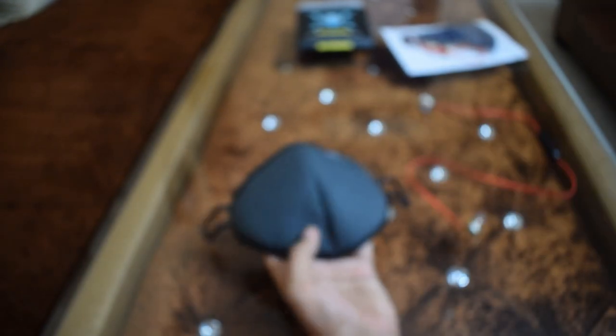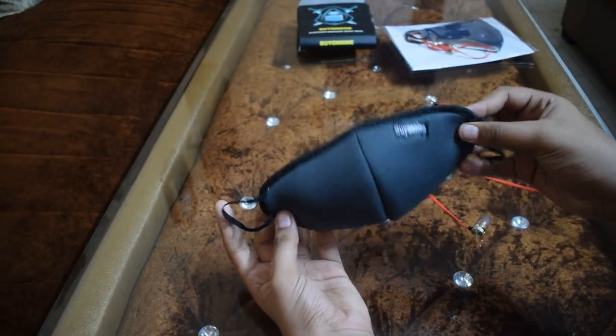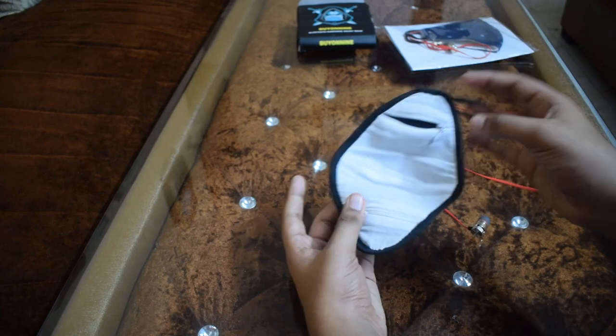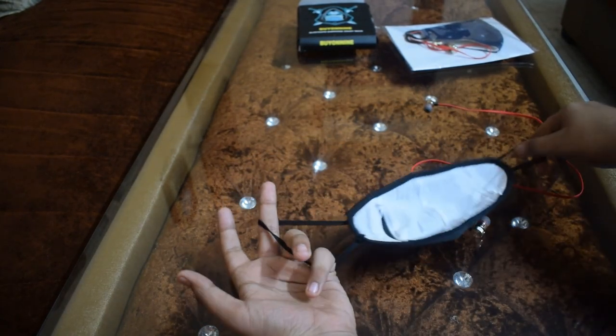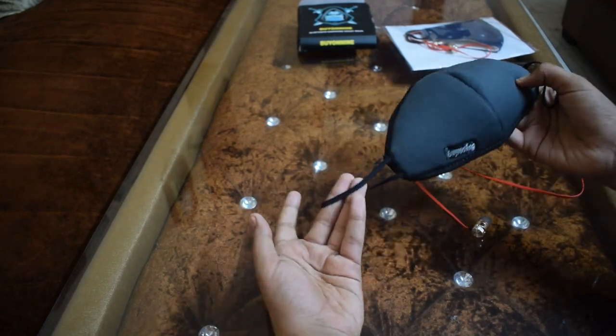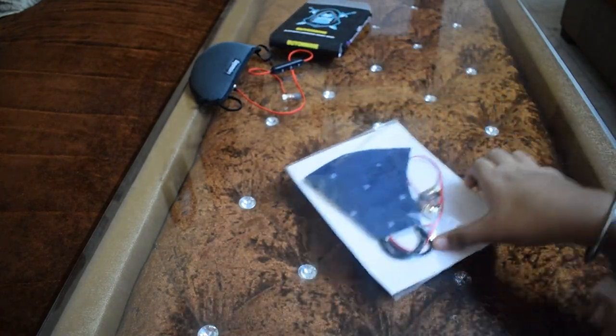As compared to the mask I had before, this one is good. The mask quality and fitting are very good — I can see which size fits my face. So this is the first mask, and now let's open the other mask.